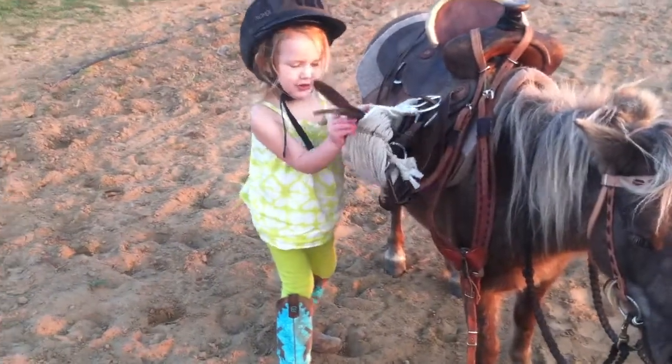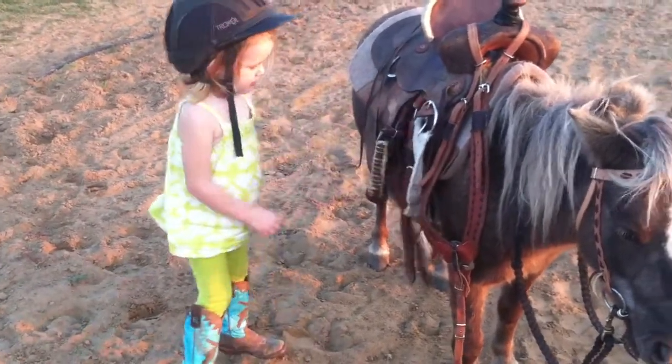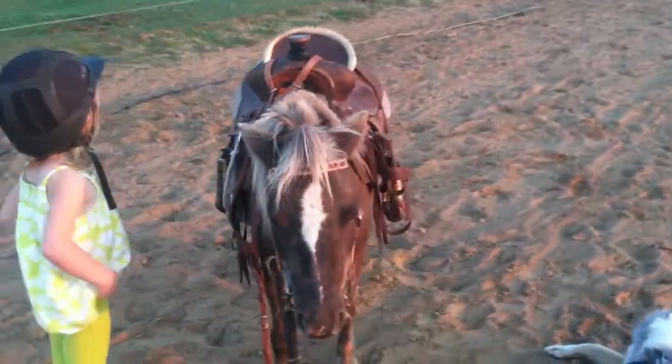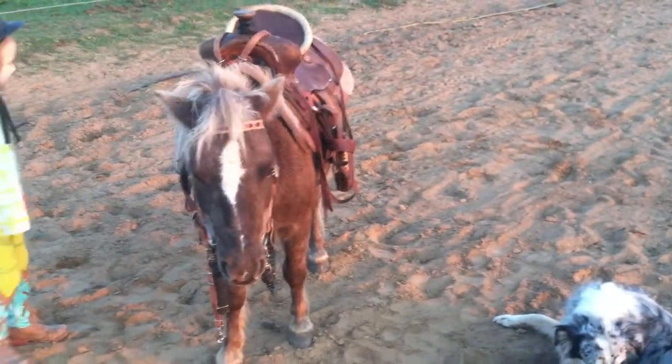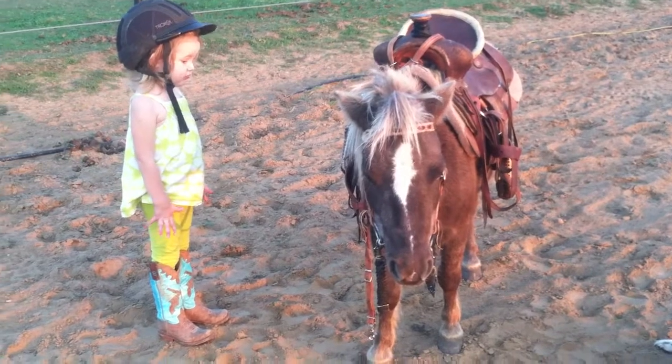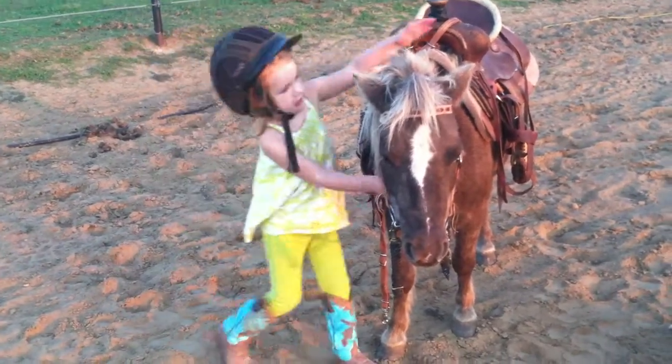Gotta get this out of there. There you go. Can you come around here and pull it off of him? It's too heavy when I pull it off. I know it's heavy. I can't pull it off because it's really heavy. Can you give him some hugs?